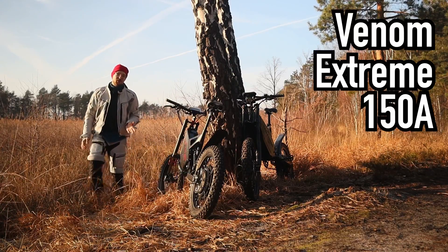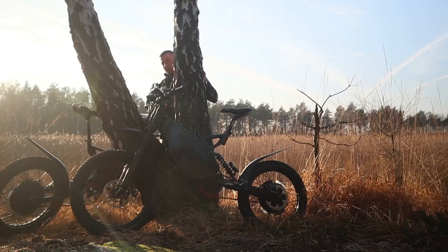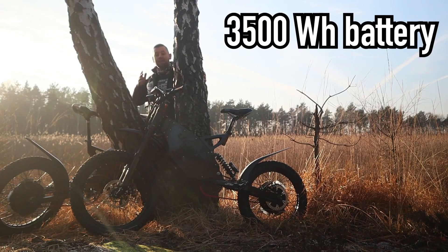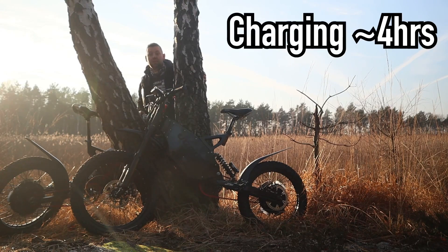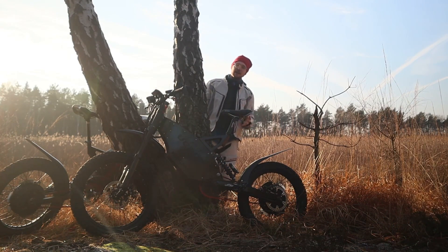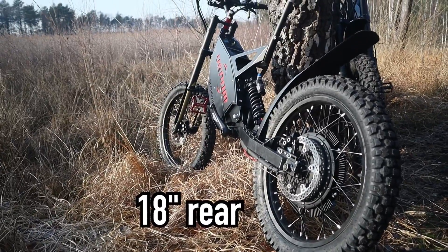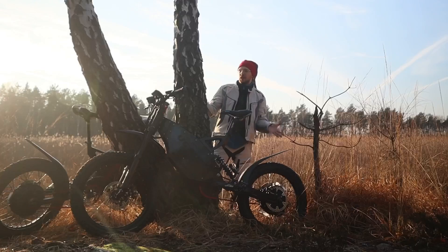It is the Venom Extreme configuration with a 150 amp controller. Both of them have a 3,500 watt-hour battery, and charging time is about 4 hours from 0 to full. Both have the same wheel size — 19 inch in the front, 18 inch in the rear — and both have the same Schenko tires.